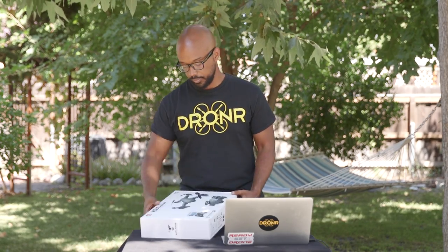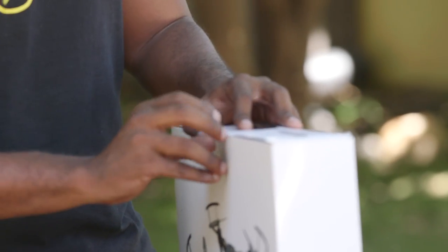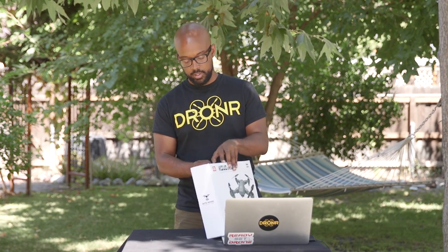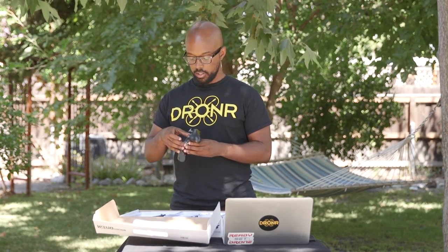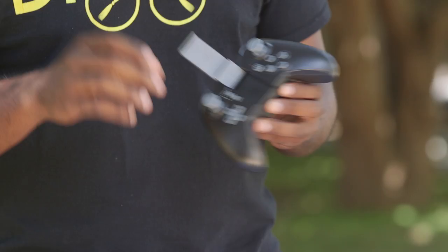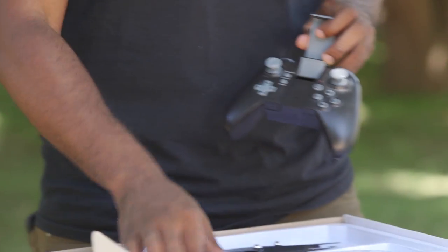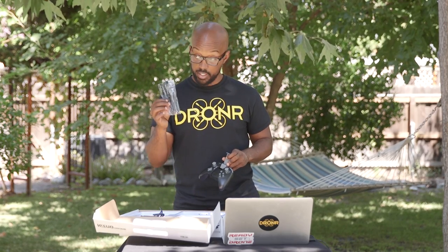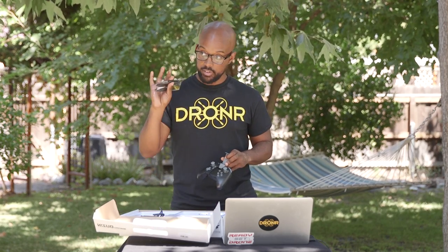So let's see what's in here. Just full disclosure, I actually already opened this up and played with it because it wouldn't make sense to review something I hadn't played with yet. It comes with a controller, which actually was surprising to me. It has a little handy-dandy holder here. Comes with prop guards that I don't probably ever use, extra blades which I probably will use, and a screwdriver.